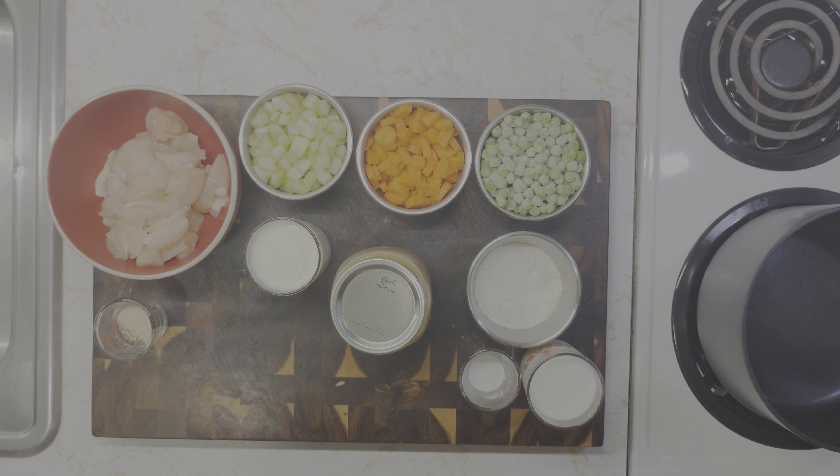I went ahead and got my dumplings mixed up off camera and added a little extra flour because that was not enough. I'm going to start by adding my chicken into my pot, then open up my jar of homemade chicken broth and dump that in. Since I had a little bit of meat in the bottom I'm going to get a little water to rinse that out, so about three quarters of a jar, and dump that in there.